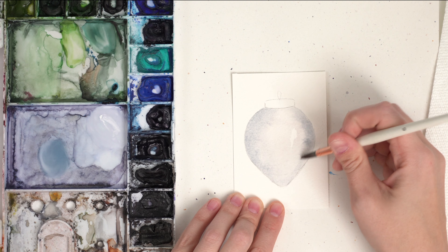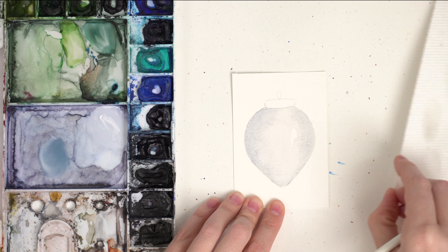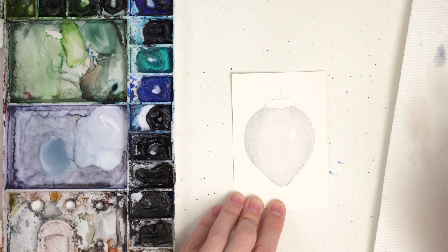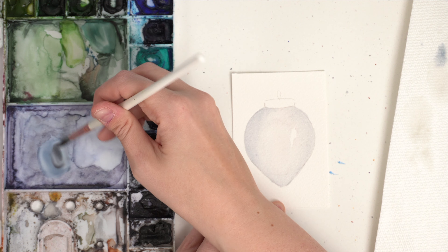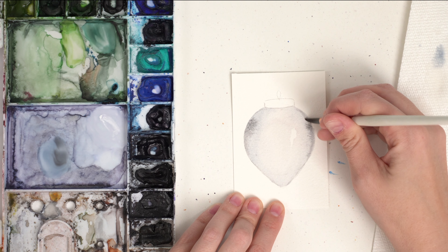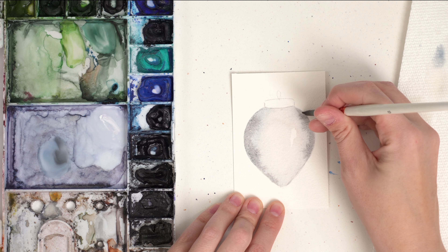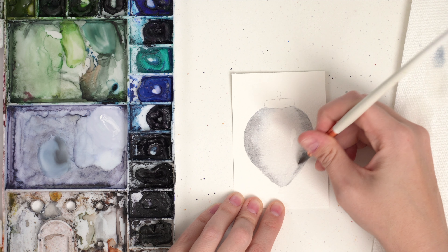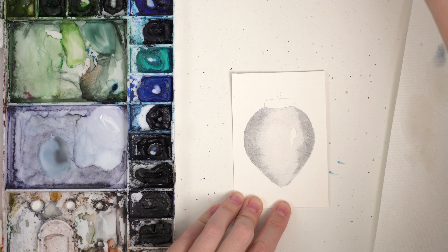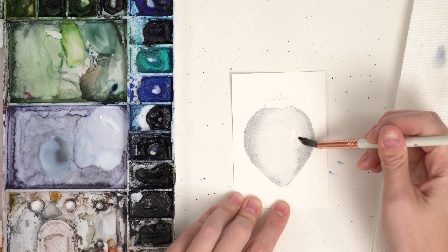It's always better to go lighter and then let it dry than wet it all over again. I'm going to wash off my brush, dry it on my paper towel, and just clean up that edge. I feel like I want it a little bit darker — I might add a little bit of black to it so it's more of a gray shadow. It's a little too blue for me so I'm just going to tap it around the sides mostly. The part that's closest to us is going to be the light. I want to soften out those edges a little bit, so again washing off my brush, tapping it on my paper towel, and softening up those edges.